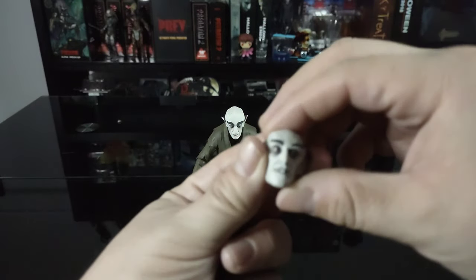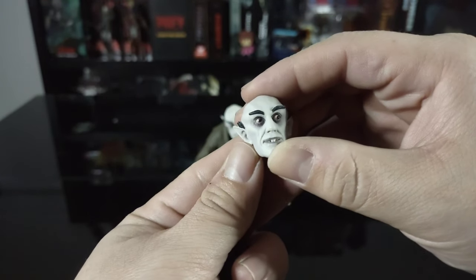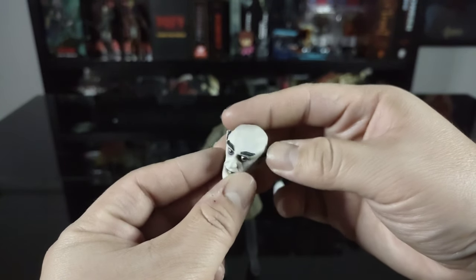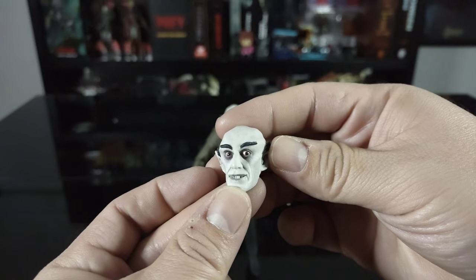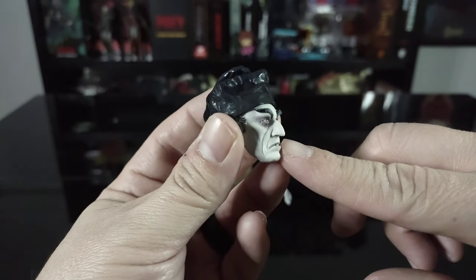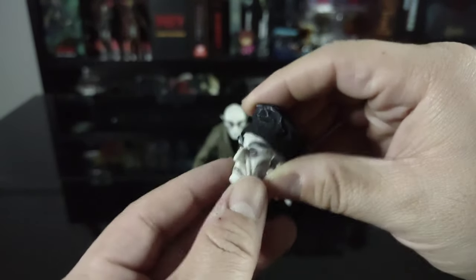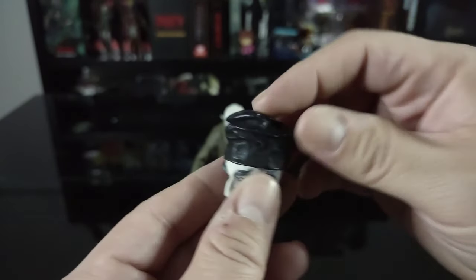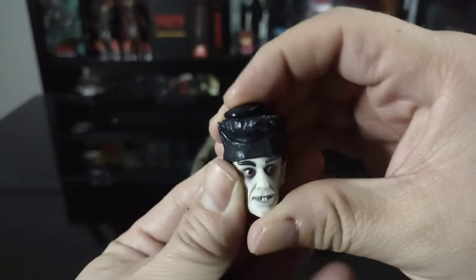He also comes with a couple of alternate head sculpts. The first has a sort of a grin, and the detail is absolutely incredible — they really captured Count Orlok's likeness, the coloring, the bits of hair, the eyebrows — totally spot-on. The final head sculpt comes with a hat and has more of a somber or upset look — again spot-on likeness. NECA really knocked it out of the park. The hat itself is interchangeable and can go on this head sculpt, the previous one, or even the default head sculpt.